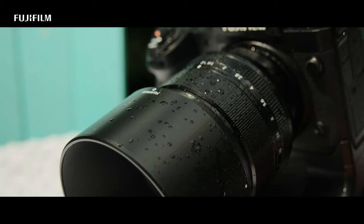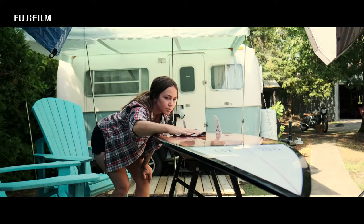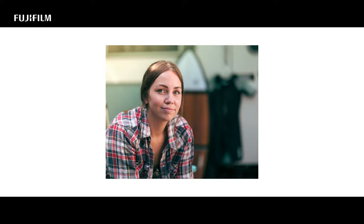Today we're actually shooting with the brand-new 56mm weather-resistant f1.2 lens paired with this body. It is great for these types of shoots where we have dust and water and everything, and we're out in the elements. So I can concentrate on creating images versus worrying about the equipment, whether I'm going to get it wet or dusty.